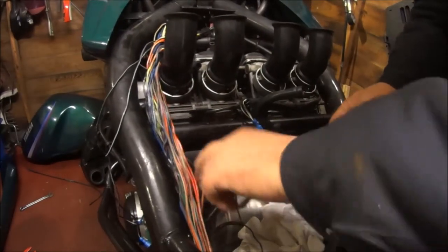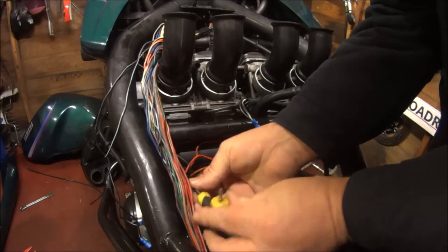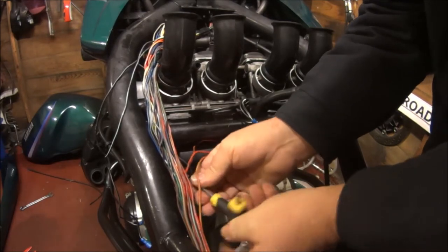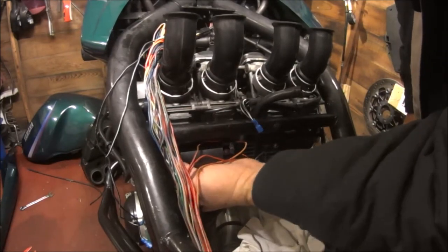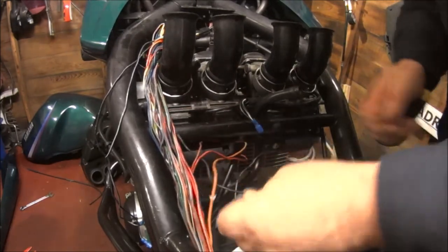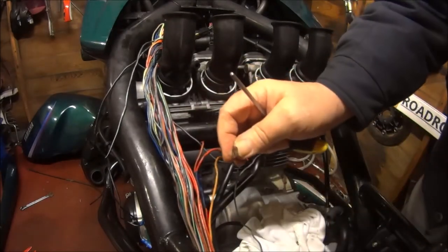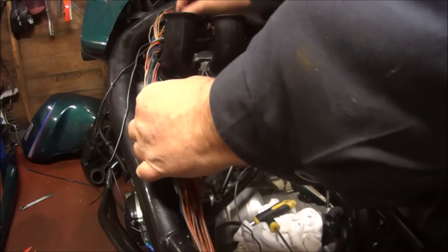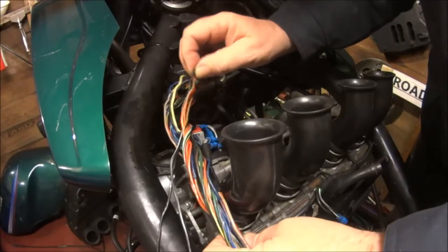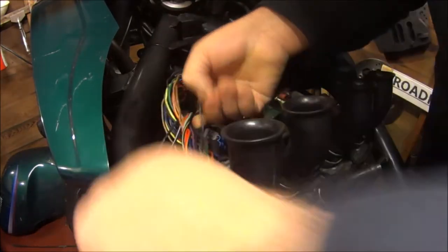Let's try to undo the little earth wire off the coil — just one 10mm Allen key bolt. There she is. Try not to lose the bolt. Trace this back as far as we can. That's it.